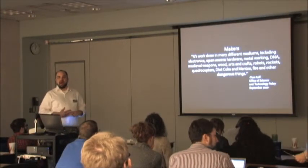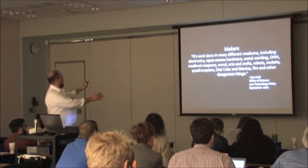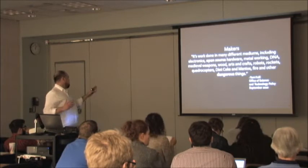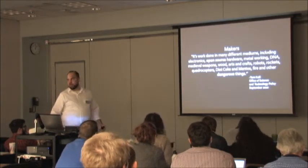The whole thing is about makers and makerspaces. It's about electronics, hardware, DNA, medical, and things that go boom — and that was from Tom Khalil of the White House.